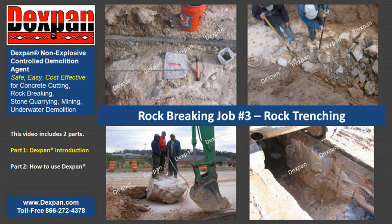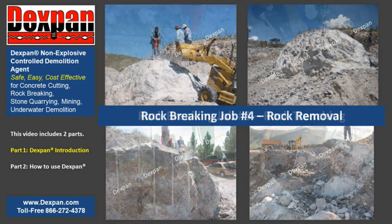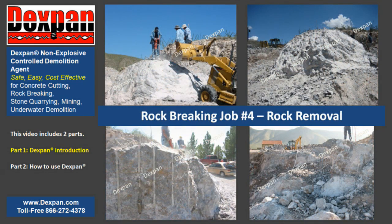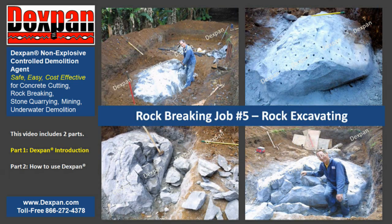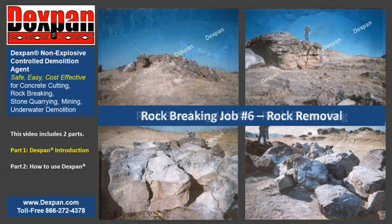Dexpan does not require blasting permits, certifications, high-secured storage, special shipping, maintenance, and/or insurance. Dexpan Non-Explosive Controlled Demolition Agent is safer, easier, and more cost-effective.